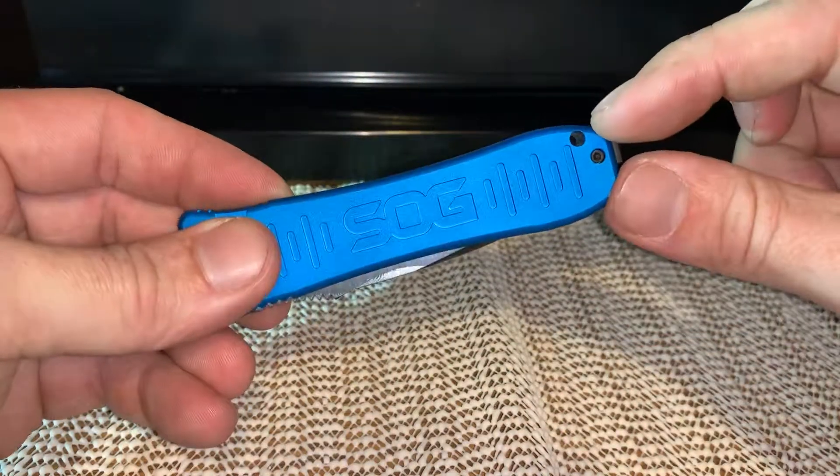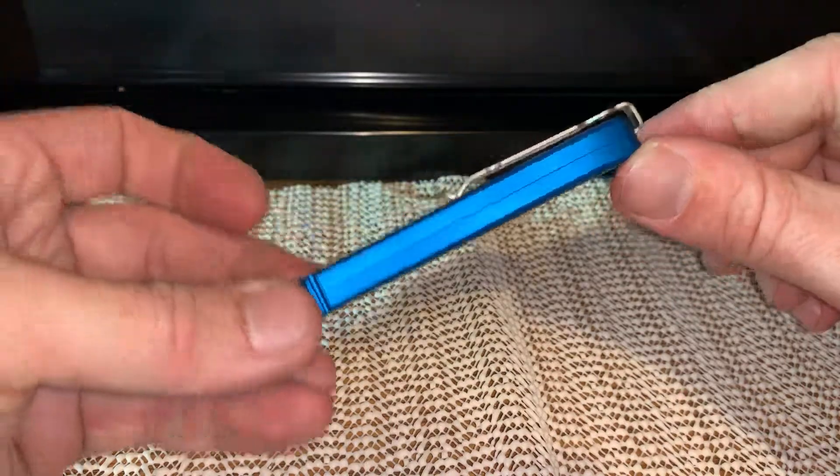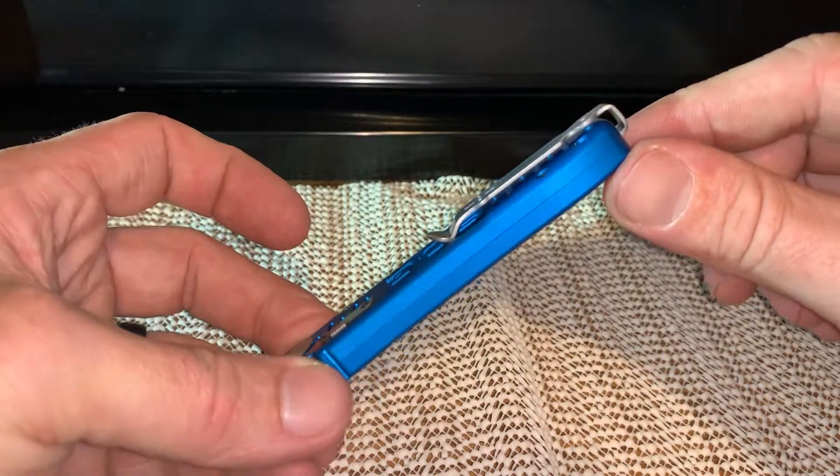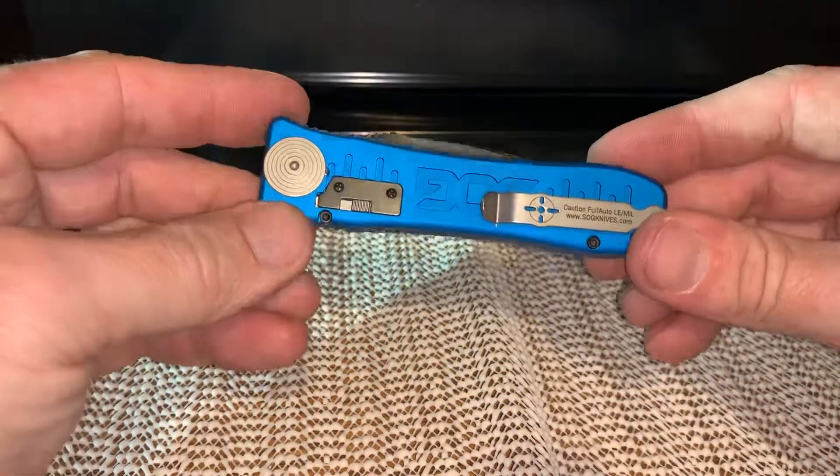There's a little spot for a lanyard here. Very deep carry — like extremely deep carry. It disappears in your pocket to the point where you can barely get it out of there, especially with all the grip that it has.